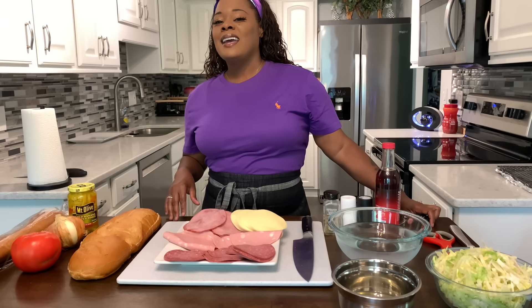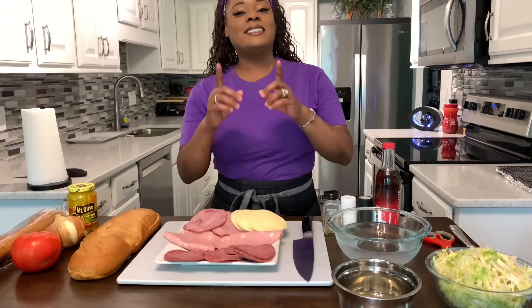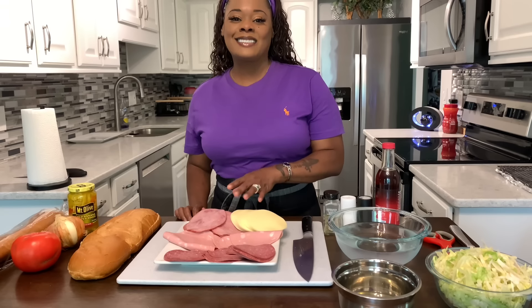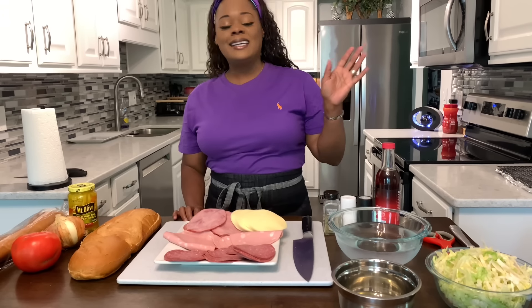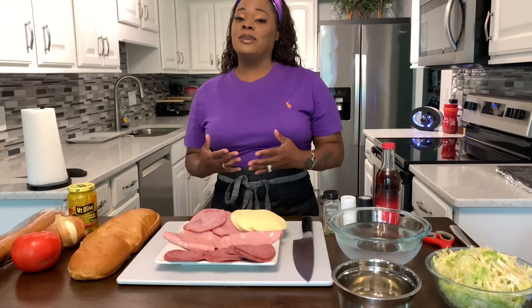Hi everybody, I'm back. Ginny Young is back to show you all how easy it is to make a delicious Italian sauce, Ginny Young style. This recipe is absolutely amazing, so easy to make, it doesn't require a lot of ingredients. If you make it Ginny Young style, you're going to be so happy you tried this recipe.